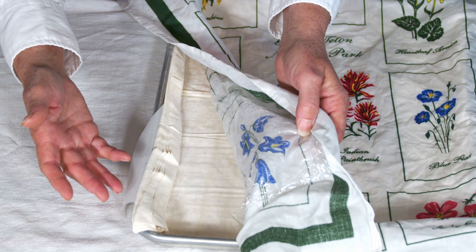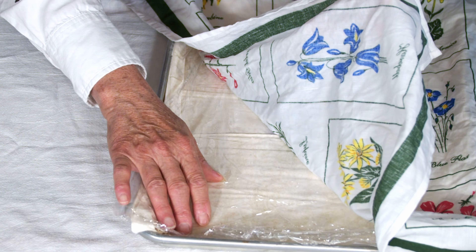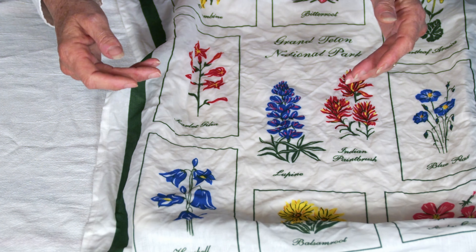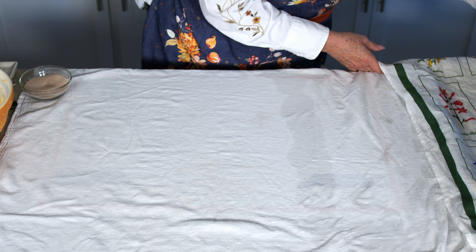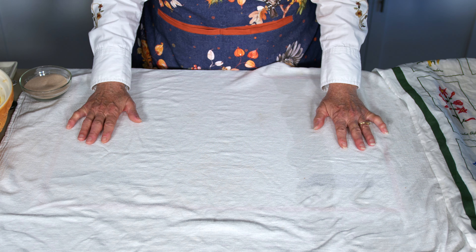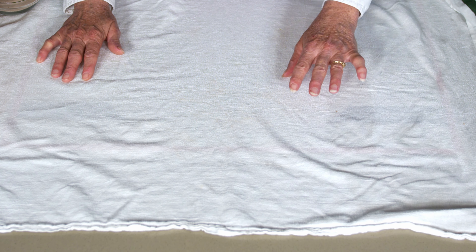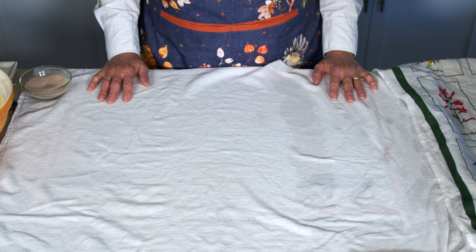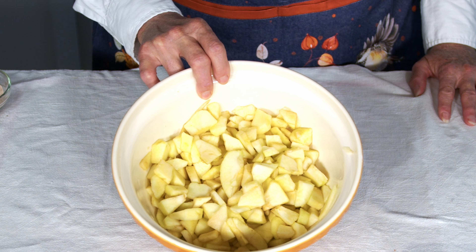I want to start off by showing you the phyllo dough. There's really not a huge mystery to it, and it's worth using and not trying to go with the puff pastry. It even tells you on the box what to do. You just get a baking sheet, open up the box, and lay in your phyllo dough. Then, as it says on the box, just put plastic wrap over it and a wet towel and set it aside so it's ready for you to use. I like to use a little flower sack towel underneath so it doesn't move around.